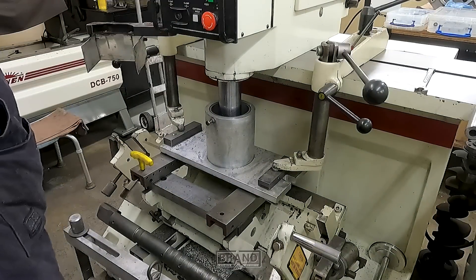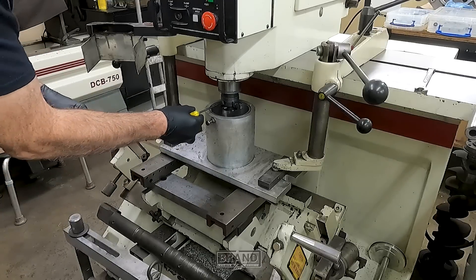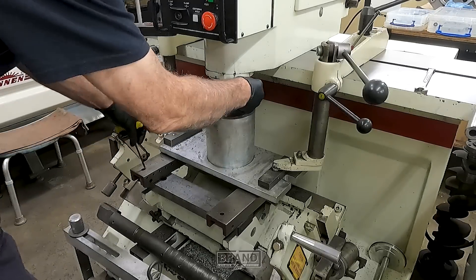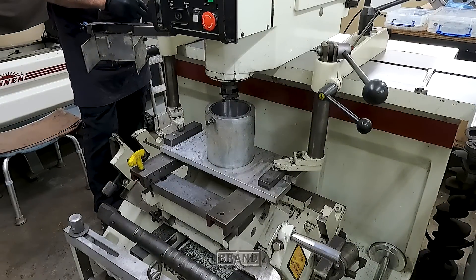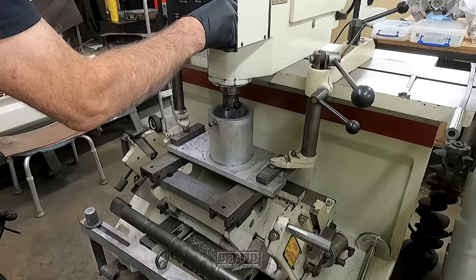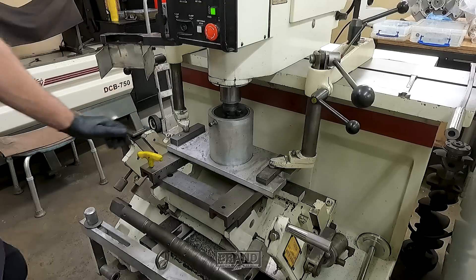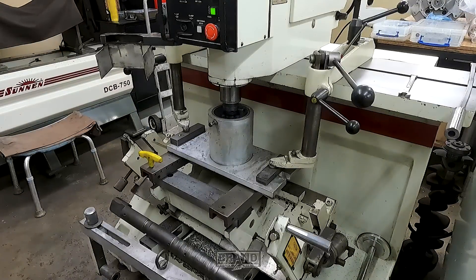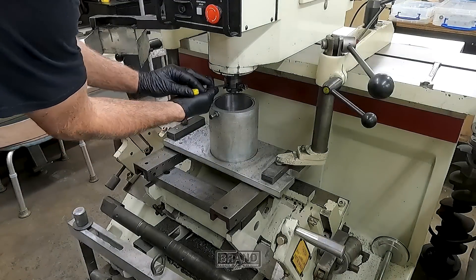I'll stop the video and start back up. We got one pass through it — takes about three passes. We've got going for another pass, and we've got the boring cutting tool out of the way.